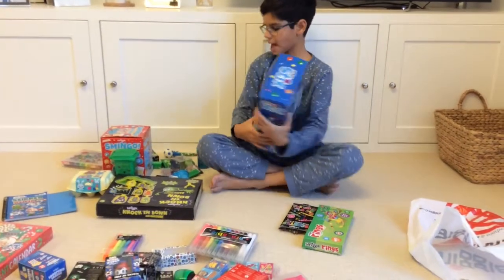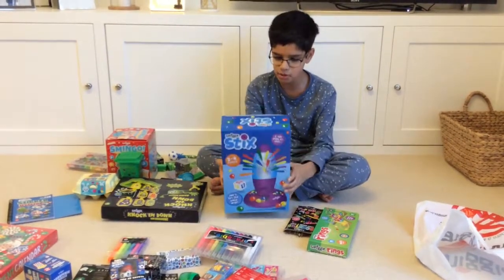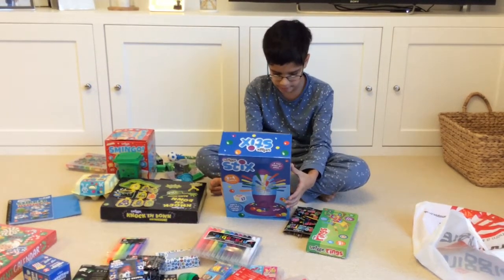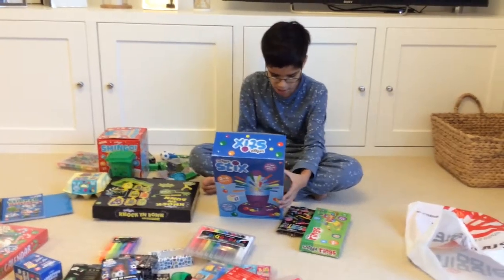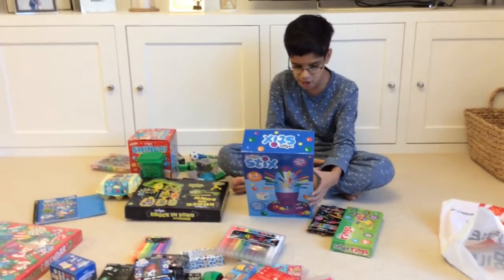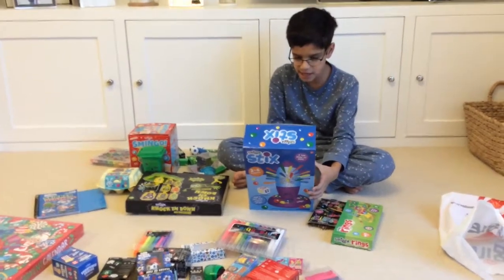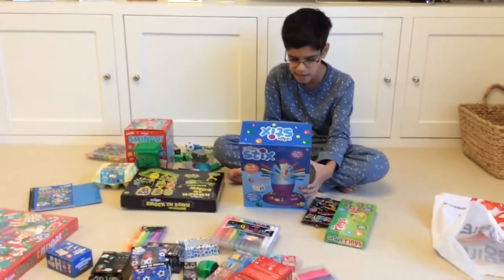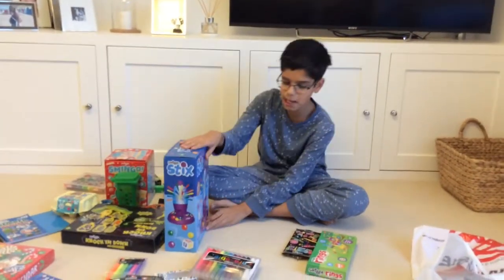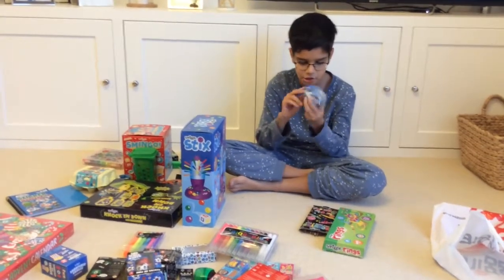Then we have this Smiggle Sticks game. There's a little dice in it — you roll it and whatever colour you get, that's the coloured stick you pull. The first stick you touch is the one you have to pull. You have to see if you can get the least amount of balls by the end of the game. So this one's basically luck whether you win or not.